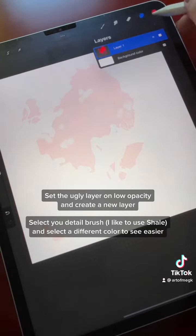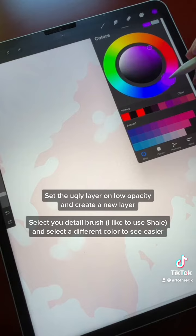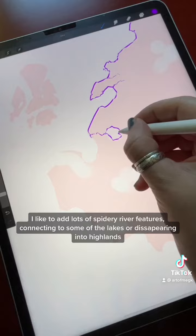Set the ugly layer to low opacity and create a new layer. Select your detail brush — I like to use shale — and choose a different color so it's easier to see what you're adding.